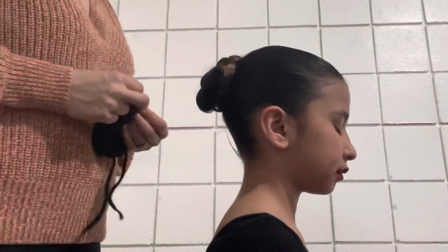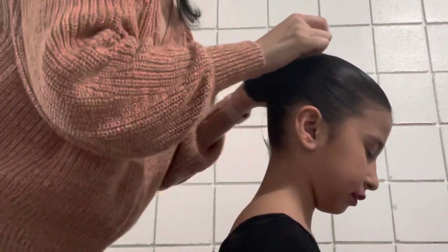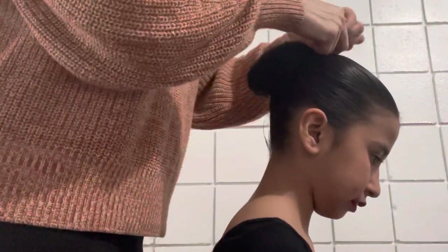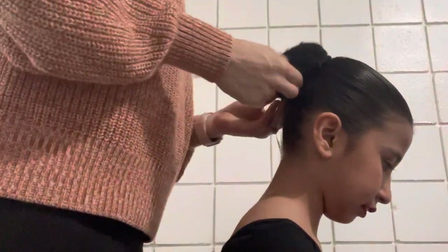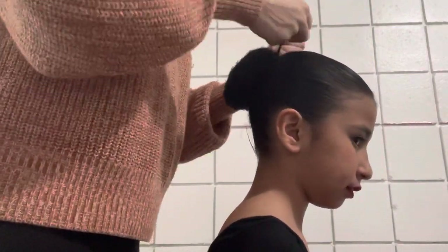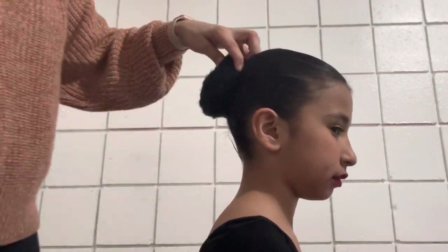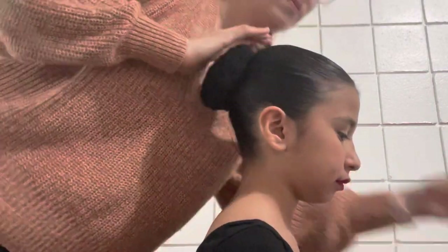Next we're gonna put on the bun cover. When you put on the bun cover make sure that the ties are up at the top. You're gonna make a nice little bow, then tuck in anything that's sticking out. Once you tuck everything in, grab some bobby pins and pin the bun cover to the bun.